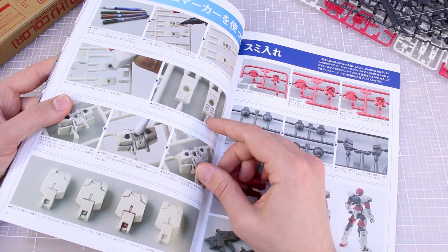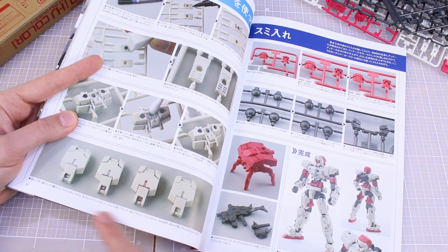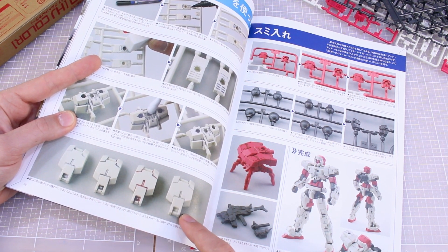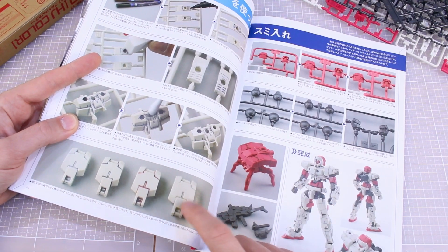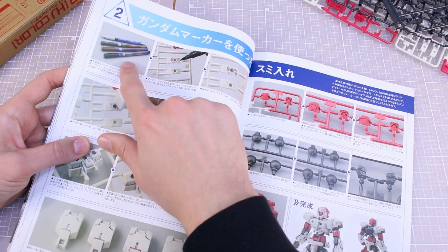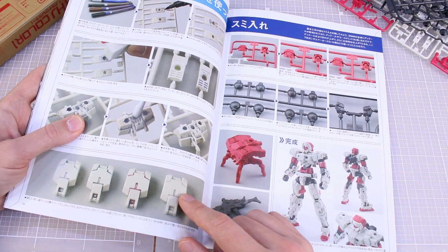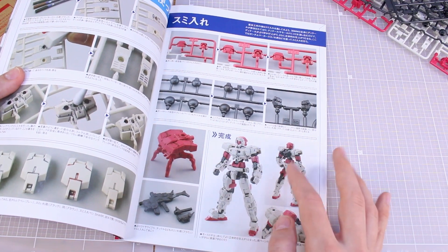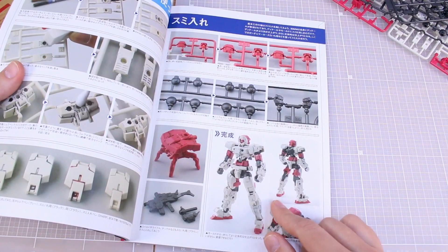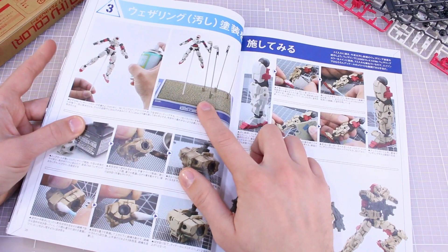Panel lining on the runners can be done with much greater success for a basic build like this. There's a cool comparison at the bottom showing the difference between panel lining in gray, black, brown, and mechanical pencil — mechanical pencil works especially well on white as it's very light. You can see the snap-built kit with nothing versus the one with all the panel lining done — already a big improvement because there's so much detail on these kits.